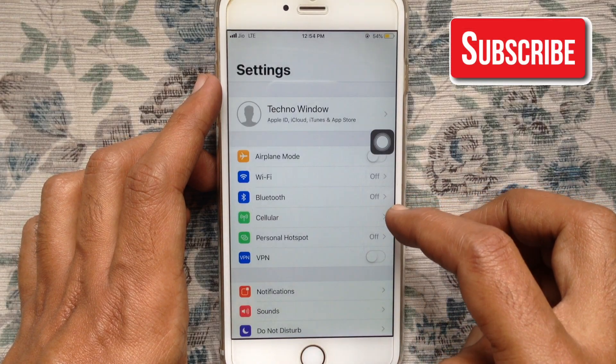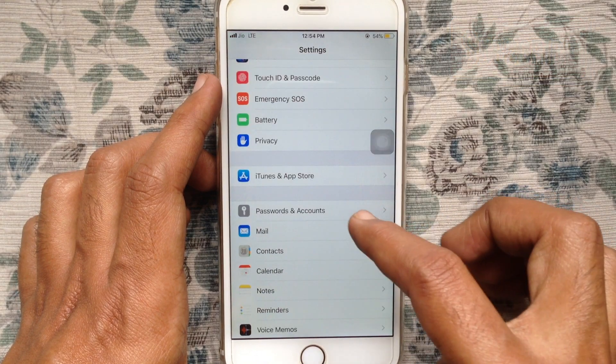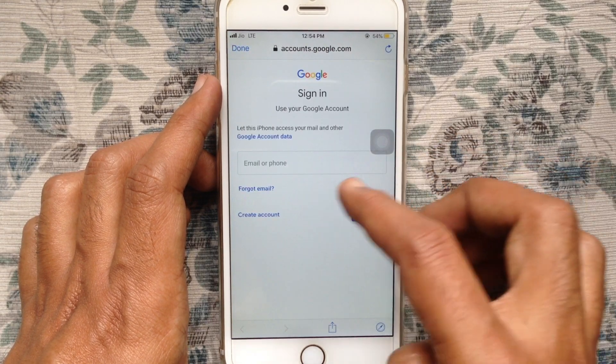Tap on Settings from your iPhone, swipe up and tap on Passwords and Accounts, then tap on Google and sign in with your Gmail ID and password.